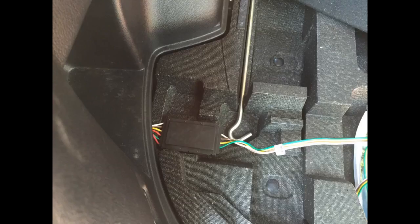Solid construction and easy installation, once I found the connector plug on my 2017 Subaru Outback.